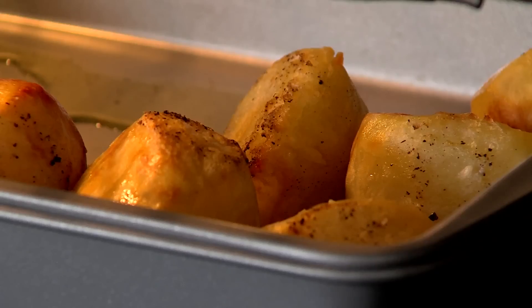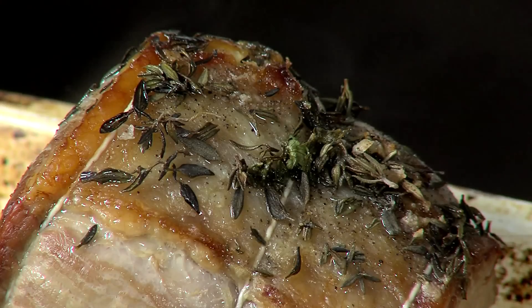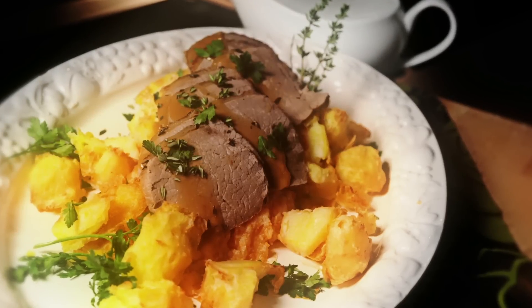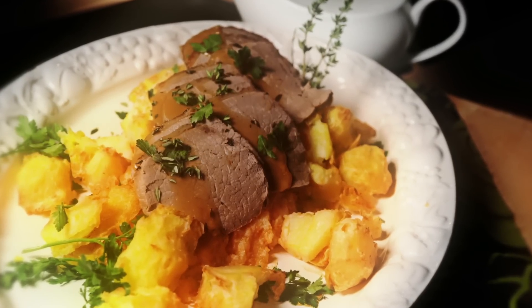Remove potatoes from the oven and serve with beef and gravy on the side. This recipe makes 4 adult portions. So there you have it — roast beef, a traditional favourite for friends and family to enjoy.